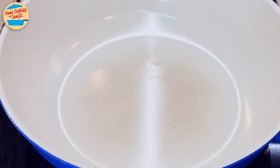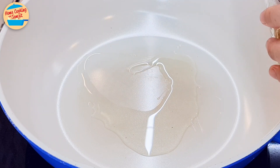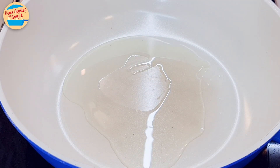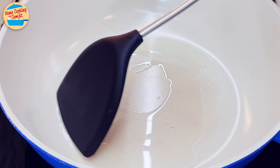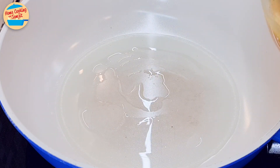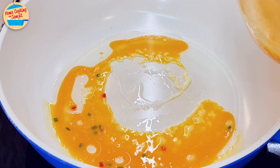Next, cooking the egg roll. I recommend using a non-stick pan with a flat base for easy handling. Add in 2 tbsp of cooking oil. Switch on the heat. Wait for the oil to get hot, and use the spatula to spread the oil around the pan. Once the oil is hot, put half of the egg in, spreading it around the pan.